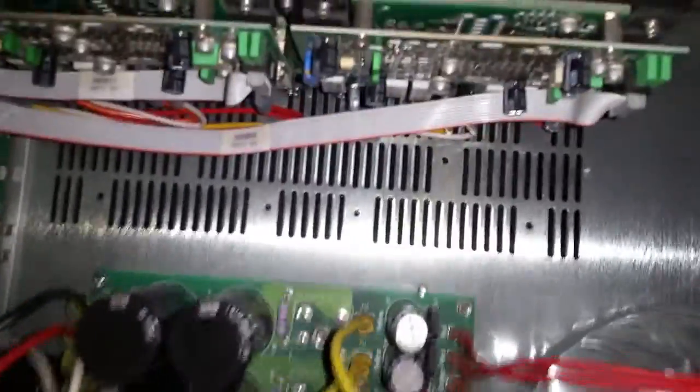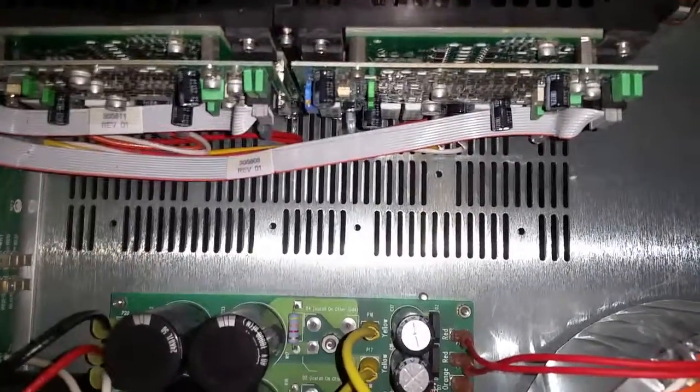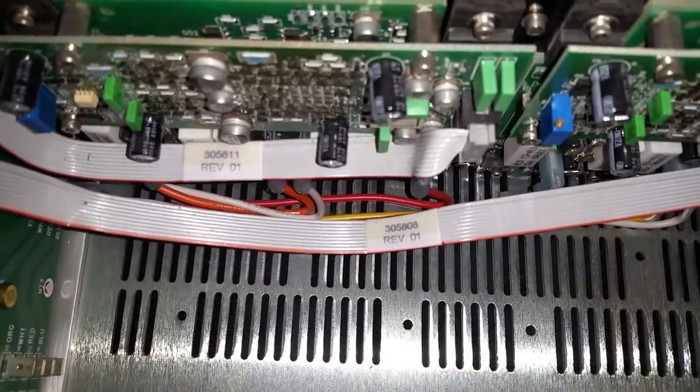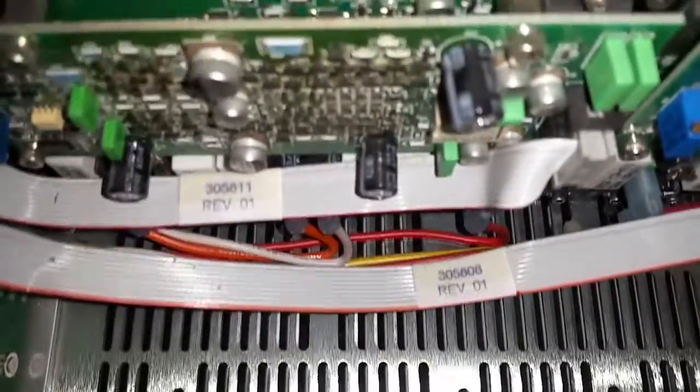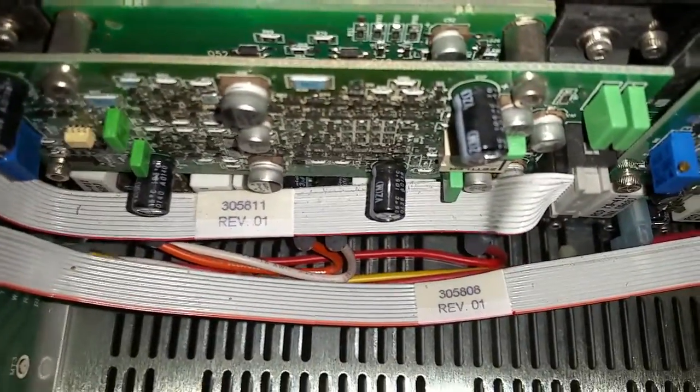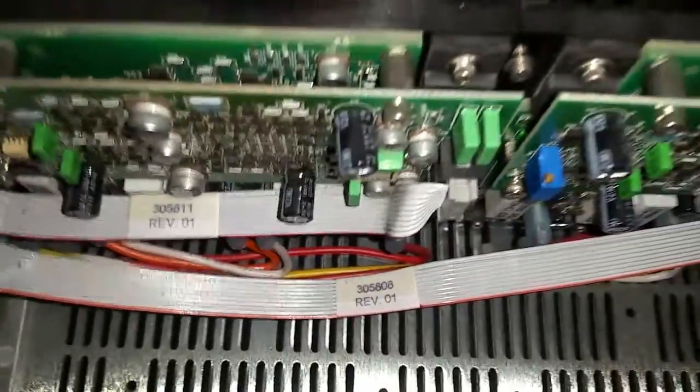Hey, what's up guys? This is Inside Tech, and today we're looking at this Krell Showcase 5. If you can see here, there are three caps that are actually in a row right there. Those are the problem child on every channel. That's the power supply on the input side of each of these five amps.